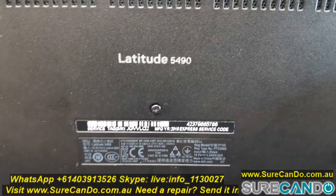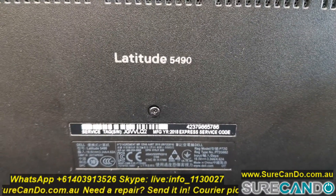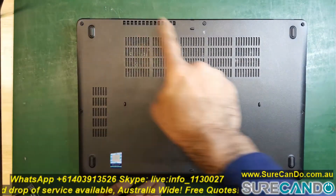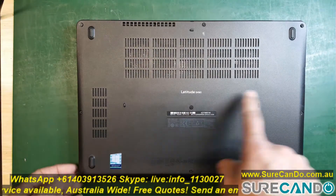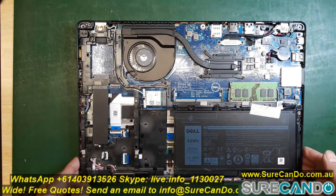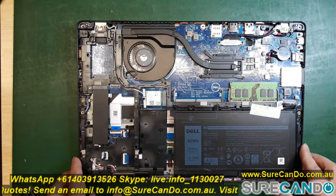Here we're going to upgrade the RAM on this Dell Latitude 5490. It currently has 8GB RAM and we're going to upgrade to 16GB. To start, simply remove the two screws — they don't come out fully, so just unscrew them without forcing them out.